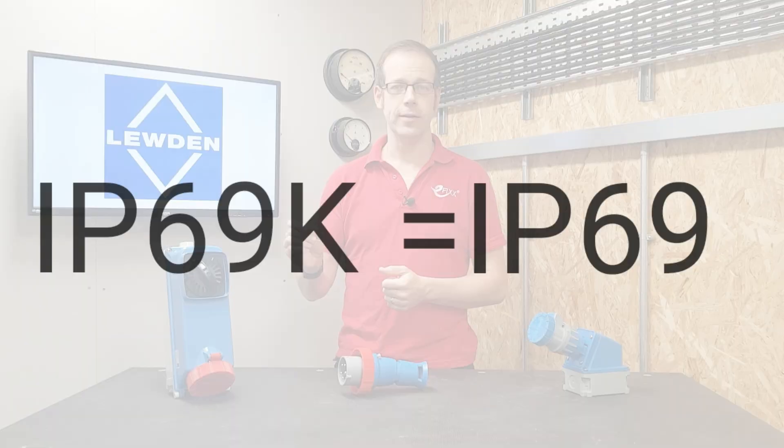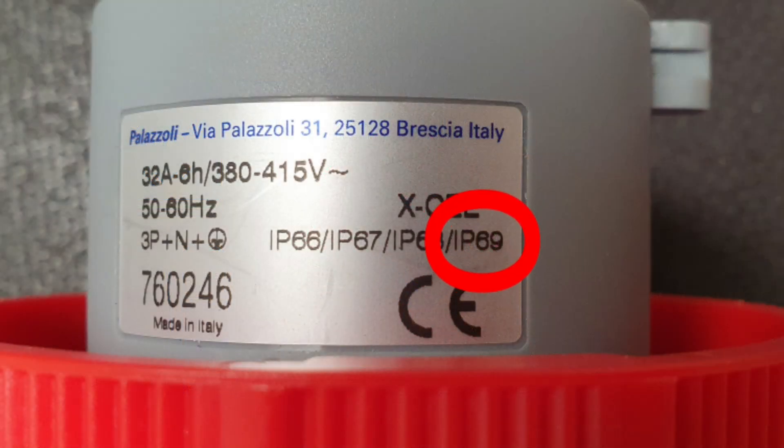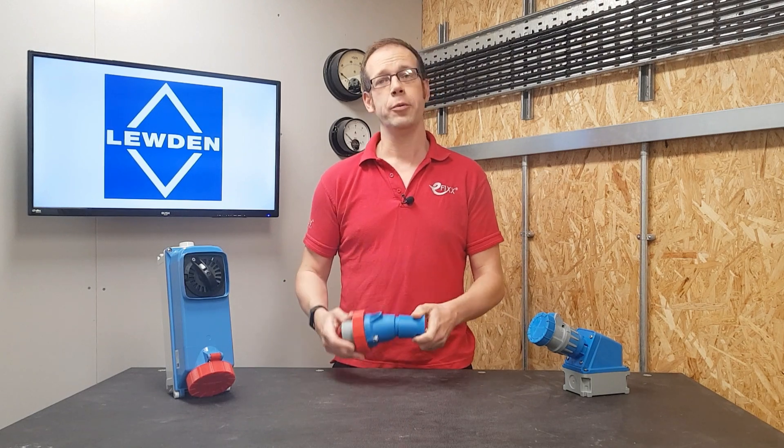In the original German standard, this additional rating was given the code IP69K. However, when the rating was adopted into the European standard, the K was dropped and the more stringent test was added into the standard as IP69. So if a piece of equipment states that it has a rating of IP69 — like this XC industrial plug top from Luden — then it will also meet the requirements for IP69K.